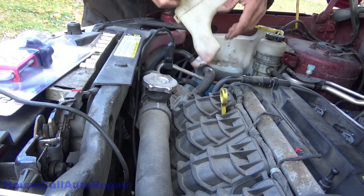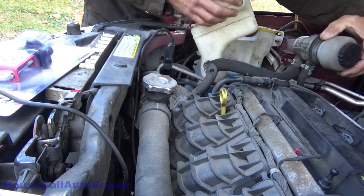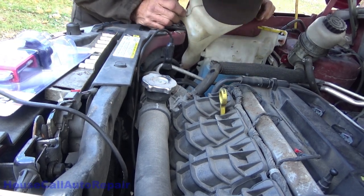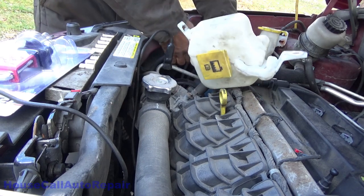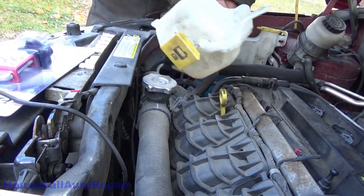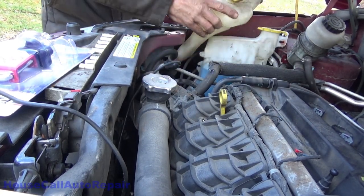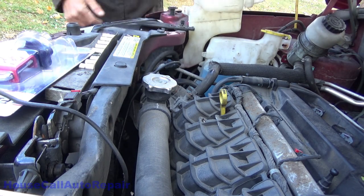Got the bolts out of the windshield washer fluid bottle, overflow bottle, and antifreeze reservoir — all detached so I can move them around and make things more accessible down there. I've got a little spillage risk if I disconnect things, so let's try not to do that. This one's getting disconnected because it's empty already. Let's get down in here and start getting at that mess of wires.